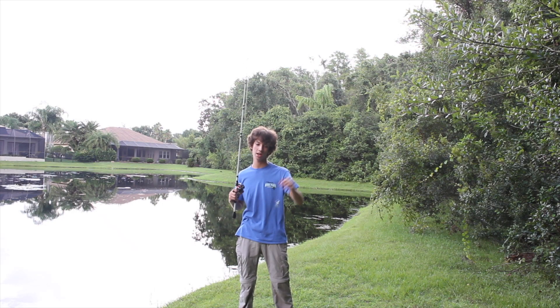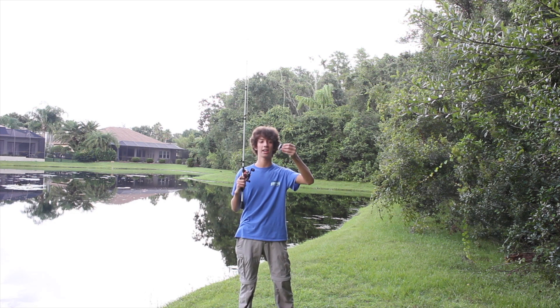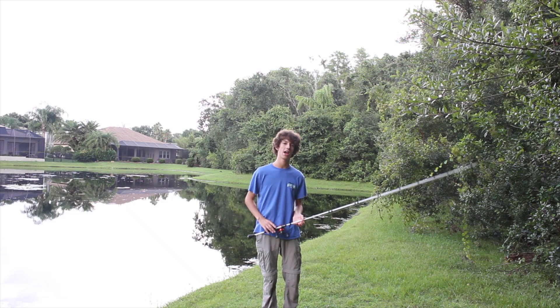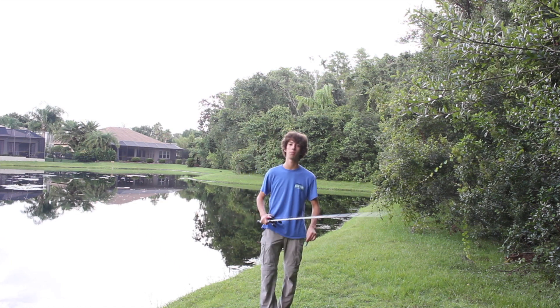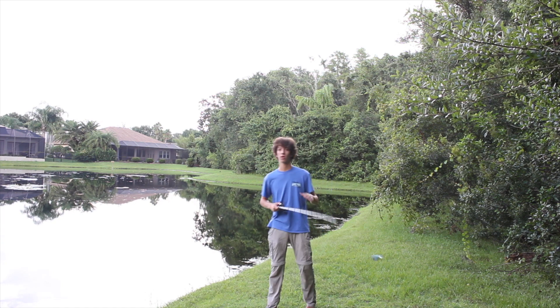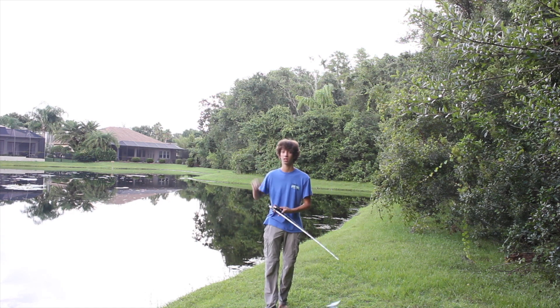Back at the pond using the Lipless Sidekick. I got out here a little later than expected — I think it's about 7 o'clock right now. I'm going to start fishing and hopefully hook up before it gets dark. It's going to start getting dark within the next 30 minutes, so I want to catch a fish as soon as possible. Let's get fishing.